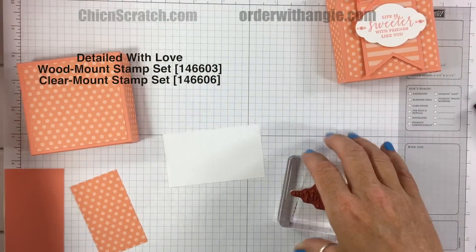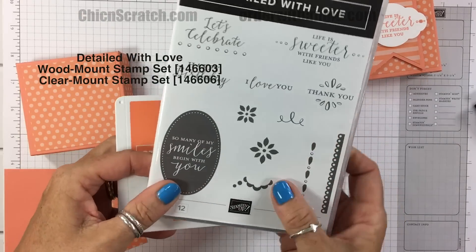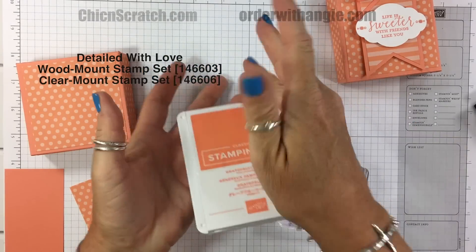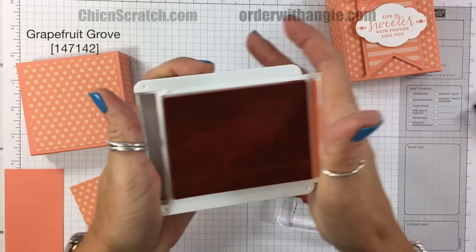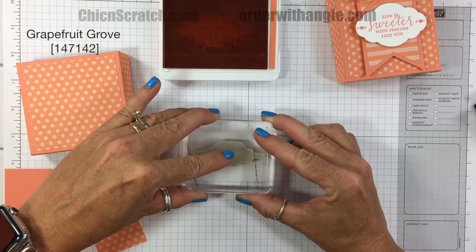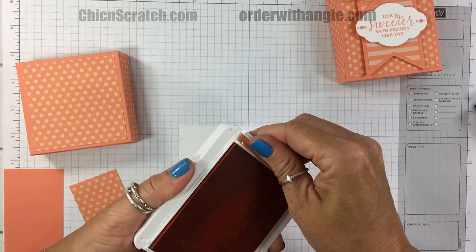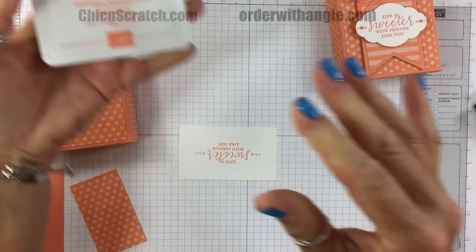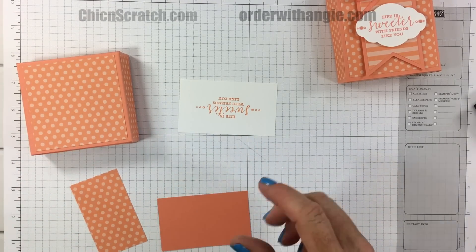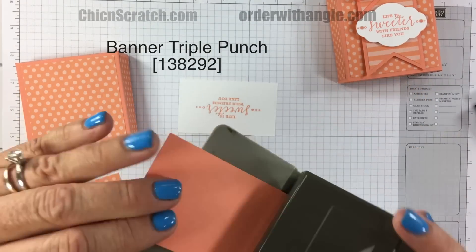Now let's stamp our image. We're using the Detailed with Love stamp set — really pretty set. I'm using the Grapefruit Grove ink pad. Just ink it up and stamp. Close the ink pad and while that's drying, I'm going to take the Banner Triple Punch.